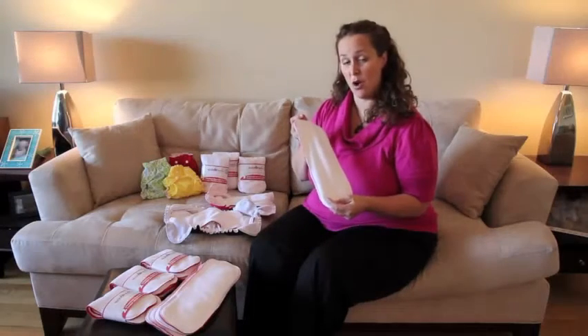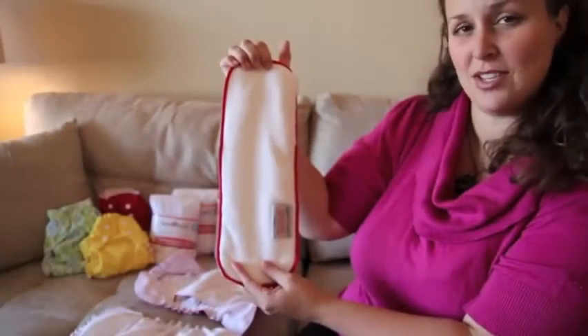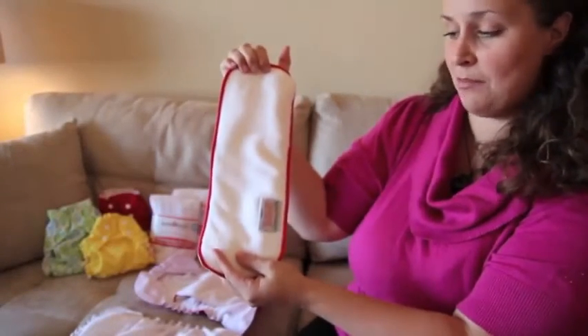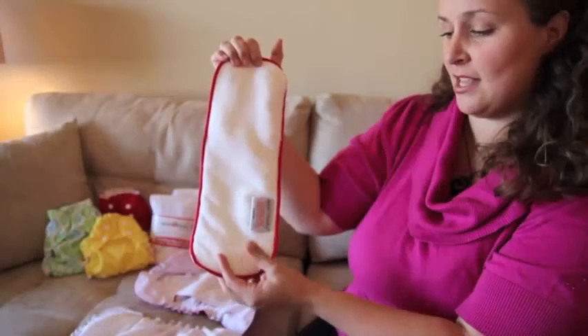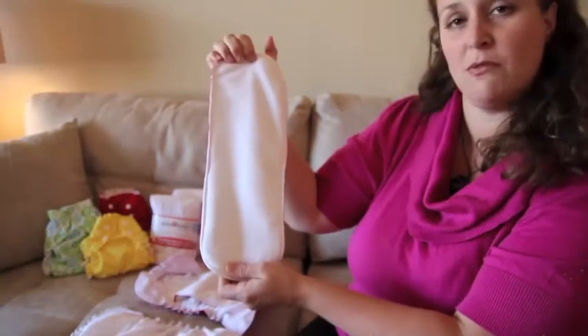Hi guys, I'm Amy from Applecheeks. I'm excited to show you our brand new stay-dry one-size micro terry insert. As you can see, you have this micro terry side that goes up when you're stuffing the envelope opening. The red stitching and the label clearly indicate this side up when stuffing.